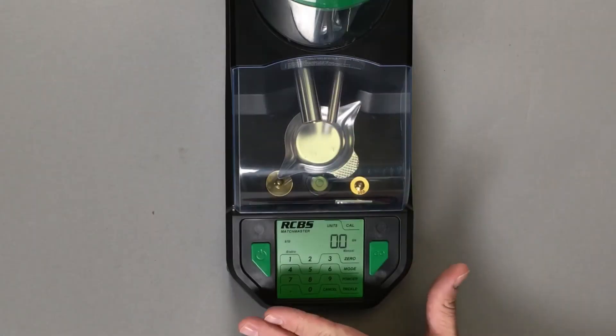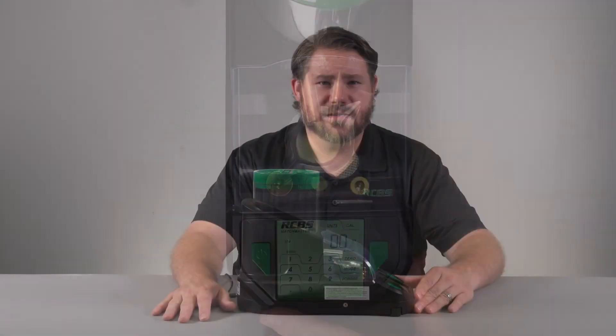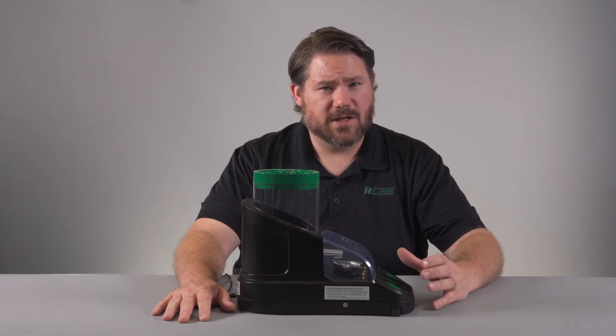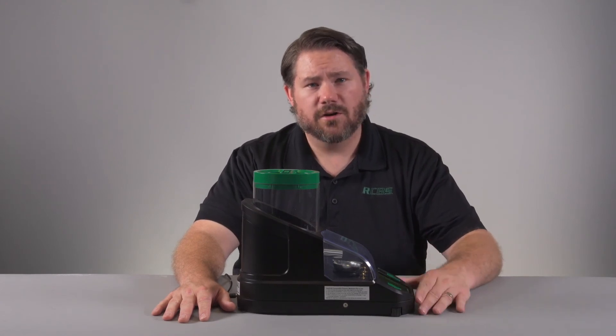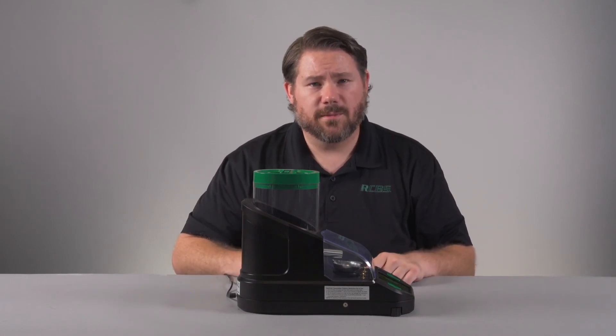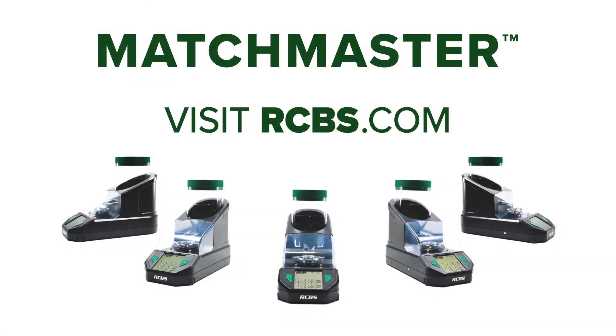This video covered the mode screen and how to navigate and save changes. To find out more information on the RCBS Matchmaster Powder Dispenser and all RCBS products, go to rcbs.com, and be sure to follow us on the various social media platforms. We'll see you next time.